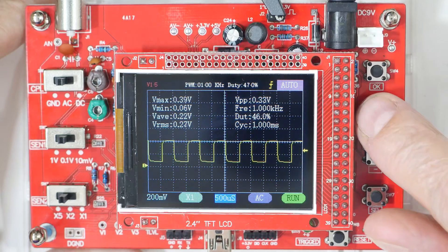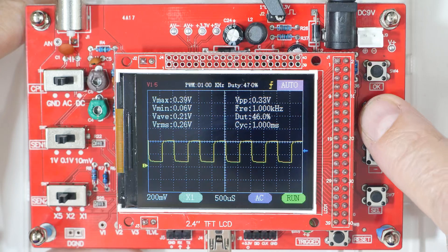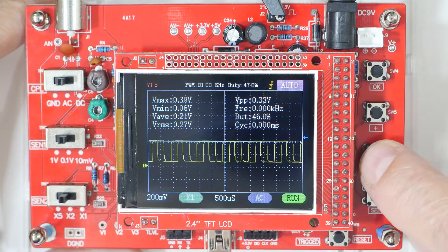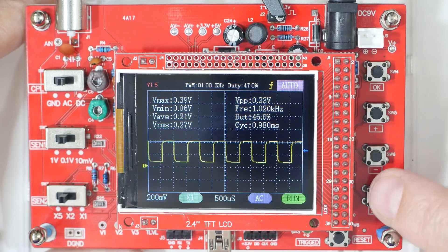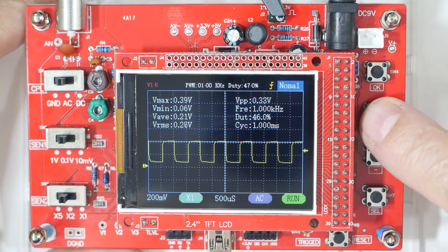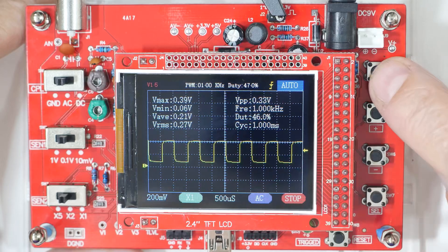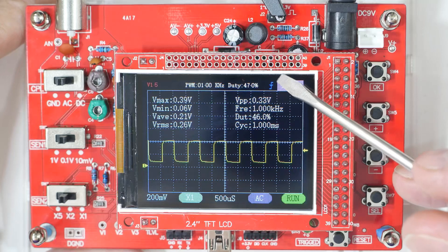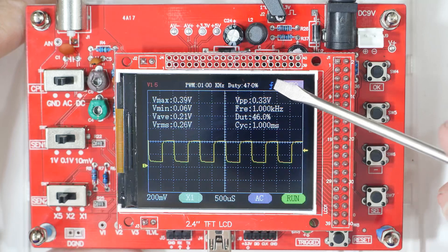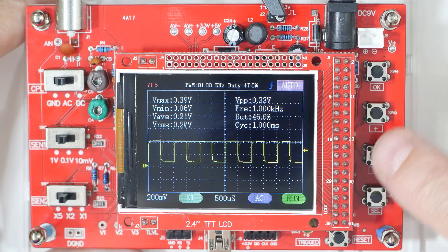Let's put it back to 500 microseconds. Press select again and a little arrow turns blue — that is our trigger level. If we get the trigger too far outside the wave, the wave becomes unstable because it's not triggering properly, so we'll put that back. Press select again and it goes up to the trigger mode: auto, normal, or single. In single mode it stops, so we need to put it back to auto and press run. Press select again and the trigger edge symbol turns blue — that selects trigger rising or trigger falling.